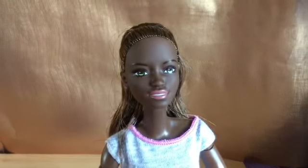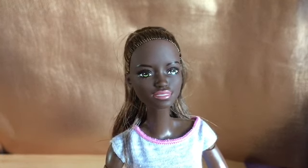Both are stunning dolls. So that was her — I hope you enjoyed that, thank you for watching, bye for now.